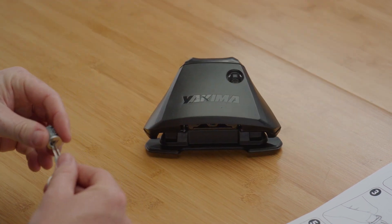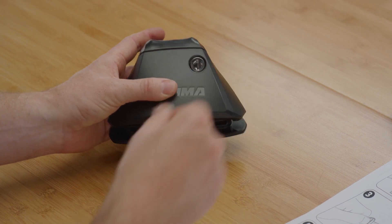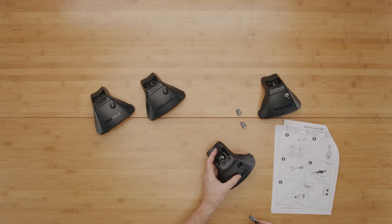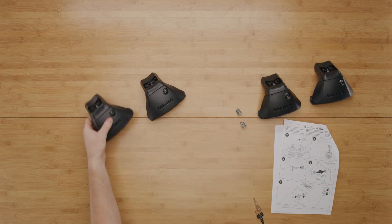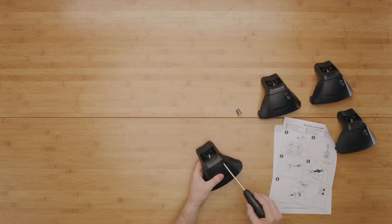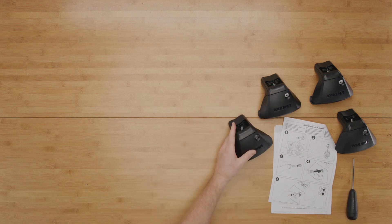Insert the supplied keys into your lock cores and insert your lock cores into the lock receivers in the legs. While holding the inserted lock cores in place, remove the keys. You've now installed your lock cores. Take note of the unlocked and locked positions.